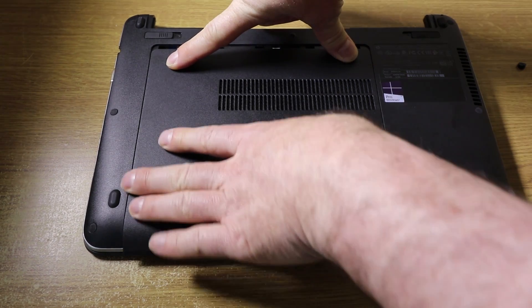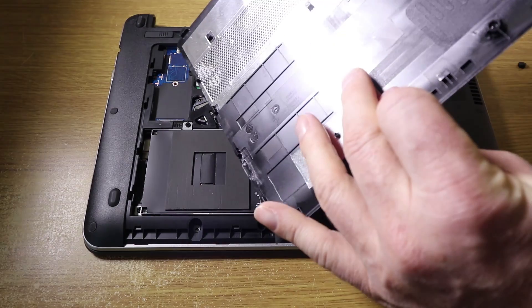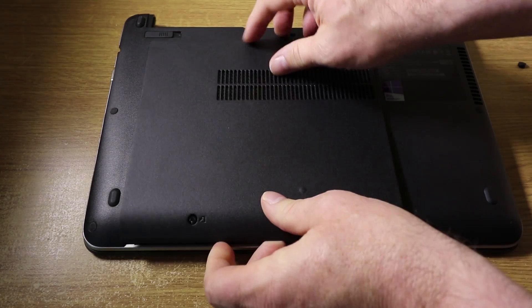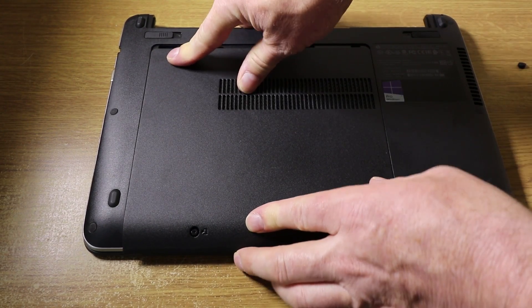Then to replace this plate, put it back on. Make sure that it's lined up with the holes — on the other side here they actually line up with these.